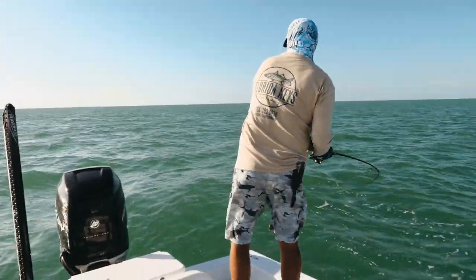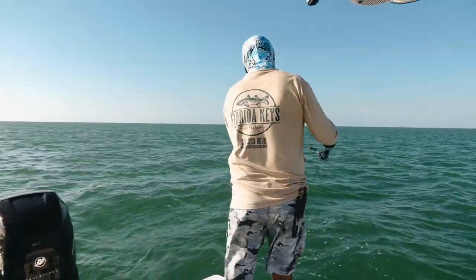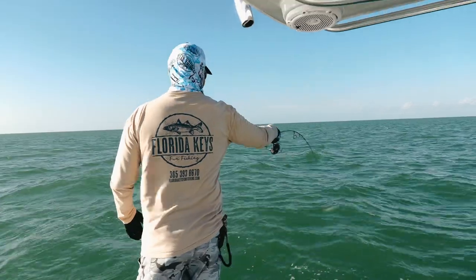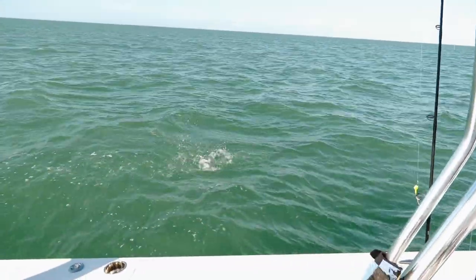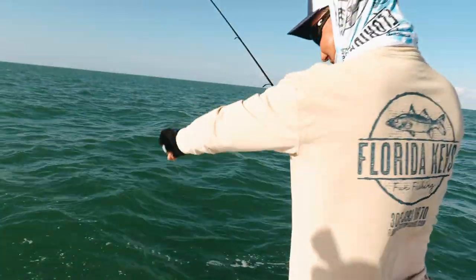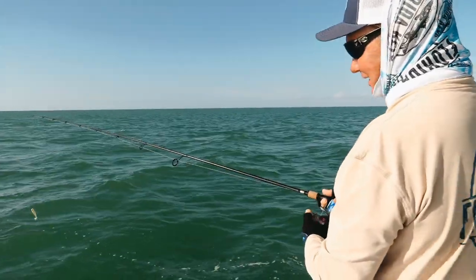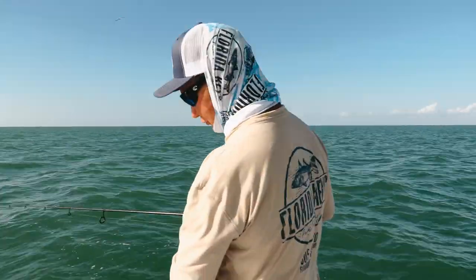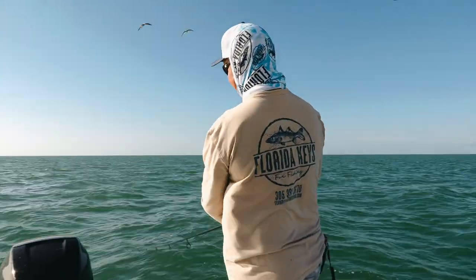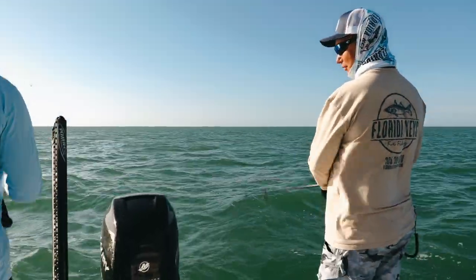Got a bite right behind the boat on the Shady. I let it sink, got the bite — looks like a mackerel. It is — right behind the boat on the Shady. That's a good old-fashioned catch and release. The nice thing about the Shady is it's so durable that even with all the mackerel's teeth, you catch the fish, let it go, and you're going to catch another one. You can catch two or three fish on a rubber worm and you're doing good.